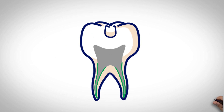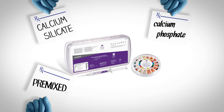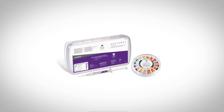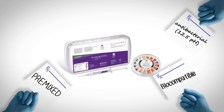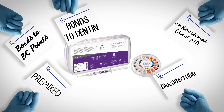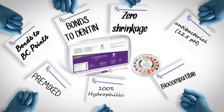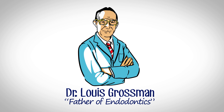But now there's a solution with BC Sealer — minimally invasive bonded obturation that doesn't shrink. A pre-mixed bioceramic sealer that bonds all the way down to the apex, so we no longer need to condense gutta percha. BC Sealer is a calcium silicate, calcium phosphate, pre-mixed medical grade bioceramic sealer — a predicate device for higher stage orthopedic bone cements. It's biocompatible, pre-mixed, antibacterial, bonds to dentin, and bonds to BC points through the formation of hydroxyapatite. It is 100% hydrophilic and exhibits zero shrinkage, making it the ideal sealing material as defined by Dr. Lewis Grossman.